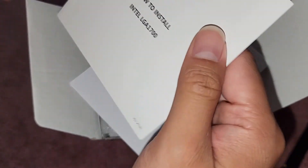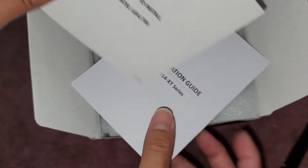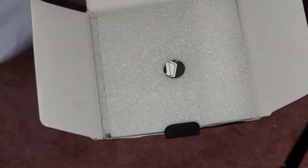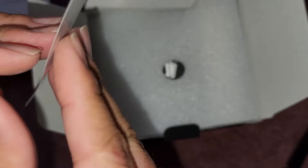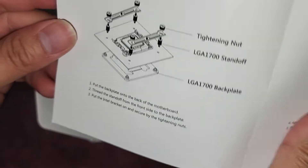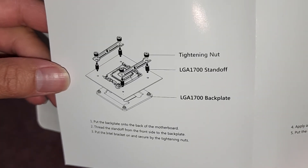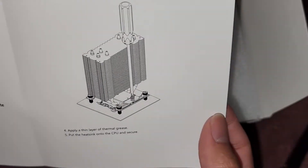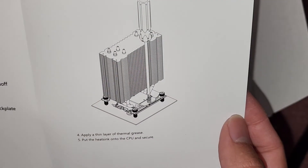Here you can see they have the installation guides. This is for LGA1700 — it has a separate manual for that. Then they have the installation guide for the other models. Maybe I should just show the guides in case you threw yours away. You can see they have the standoffs and all of that. If you need that information, you can pause and read it on your own.